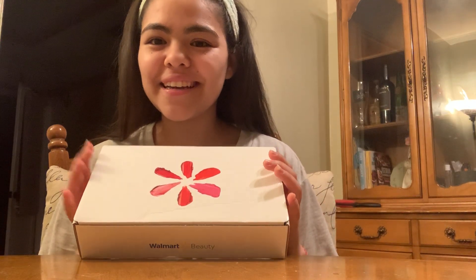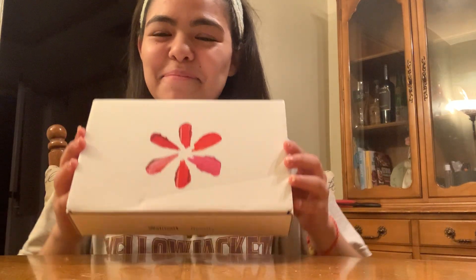Hi everyone! My name is Maria and today I'm going to be unboxing the Walmart beauty box.